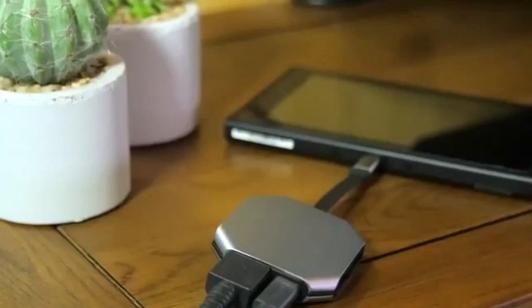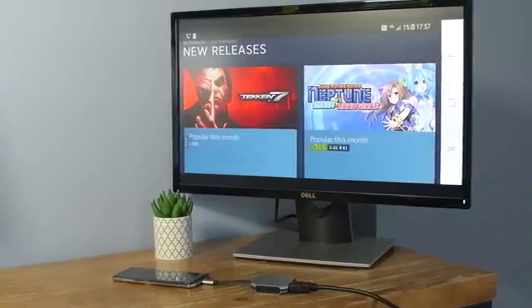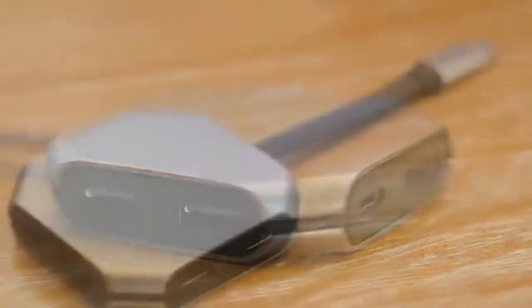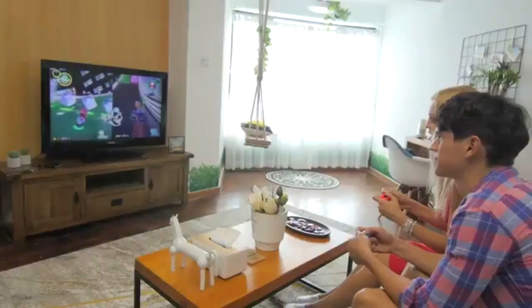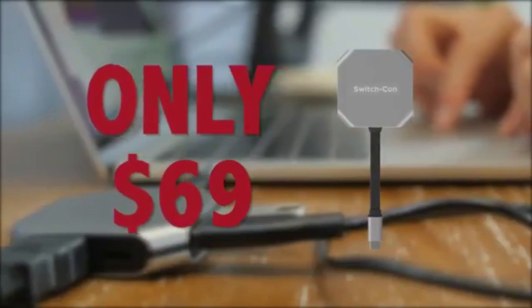Now, it works. That's great. And the SwitchCon also works with Galaxy S8s. I have not tested that, but based on videos I have seen of other people who are testing this product right now, that's definitely true. It works. No problem. No big deal.